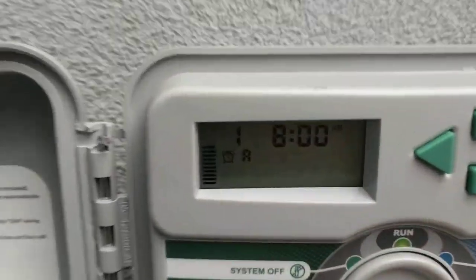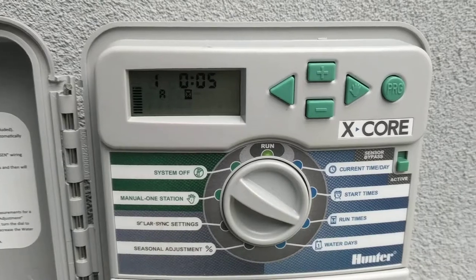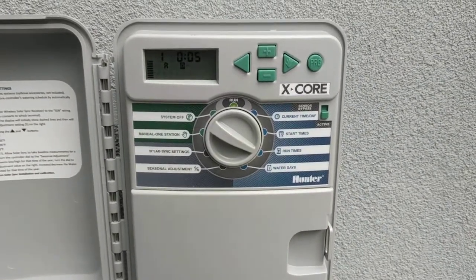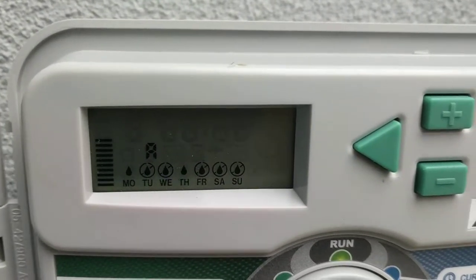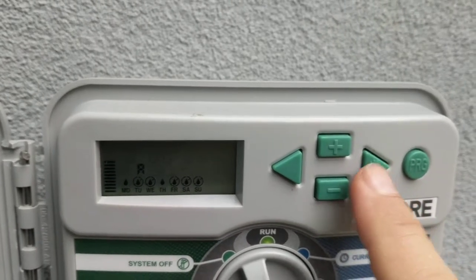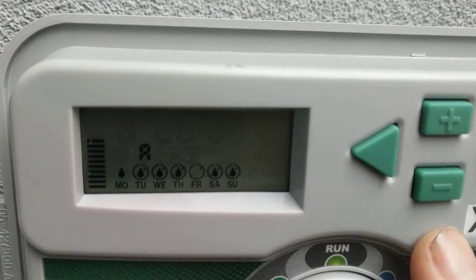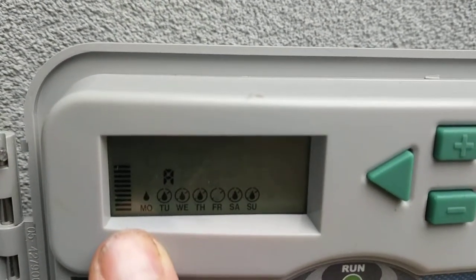We currently have Program A at 8 a.m., which is fine, and then the run times. We're just going to have Station 1 on Program A. The water days are currently Monday and Thursday, but it's later in the season, so we're going to go forward to Thursday and turn that off. You can see the little icons telling you that it's off, and now only Monday is on because there's no line through it.